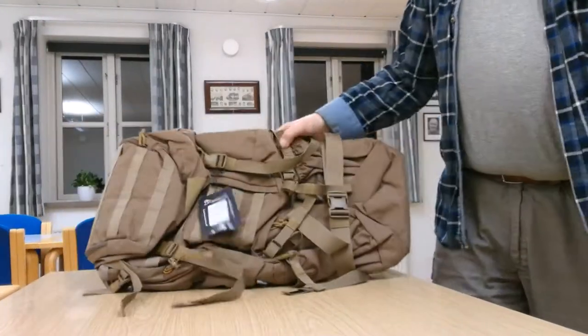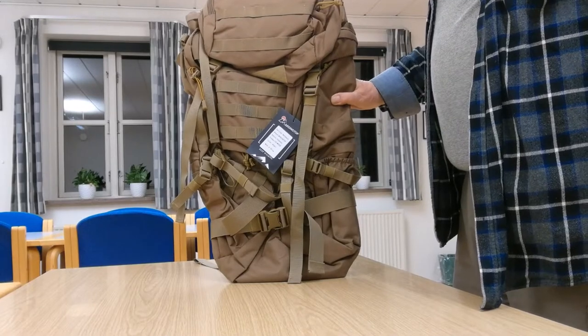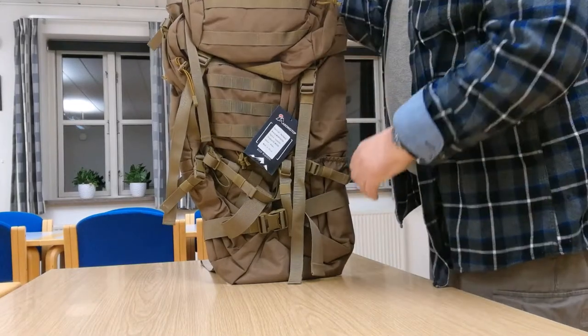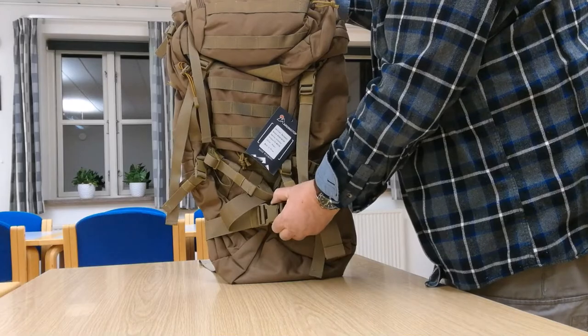And this is what it looks like. I ordered it in khaki, and this looks more like coyote brown — but that suits me just fine, so I will not complain about it.